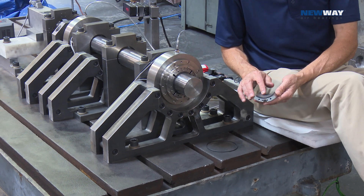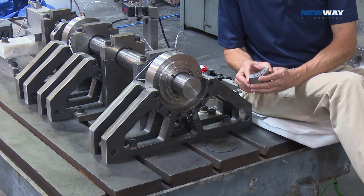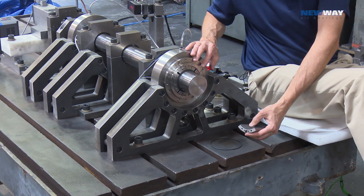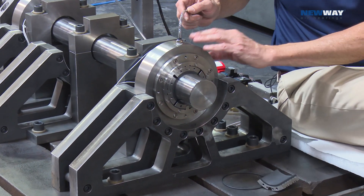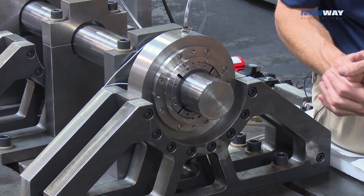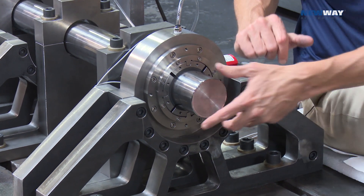It has the externally pressurized porous media technology from New Way built into this cartridge-type bearing. So even though there's four separate bearing elements, there's only one input of air into the cartridge assembly for a nice, clean look and conservation of space.